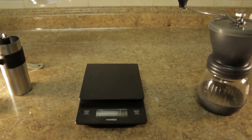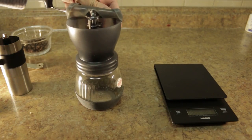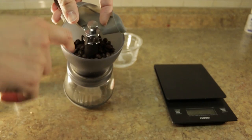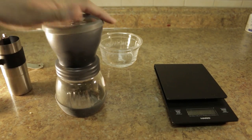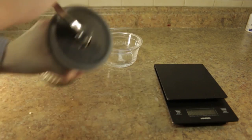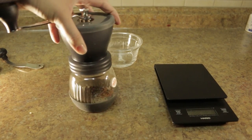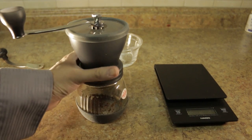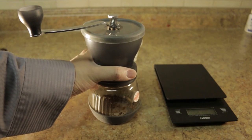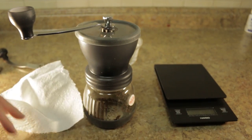That's how much I could fit in the Porlex. In the Hario I can easily fit that same amount with much more room — I could probably do three times as much. That said, it's not easy to grind that much because it takes considerable time. I also don't like how it feels when holding it off the surface — it's very uncomfortable. The silicone piece on the bottom is probably there so it doesn't slip when set down.